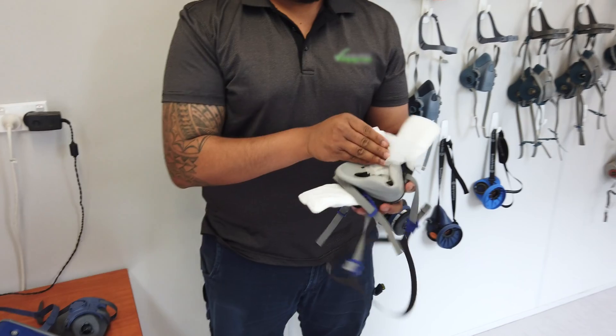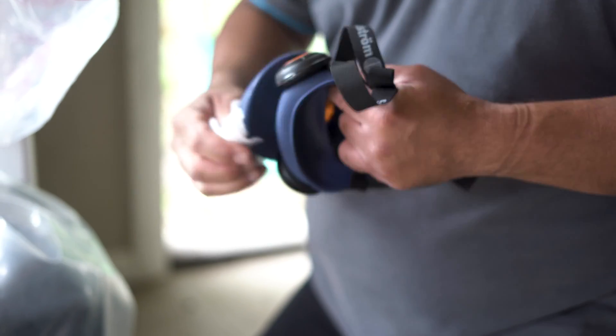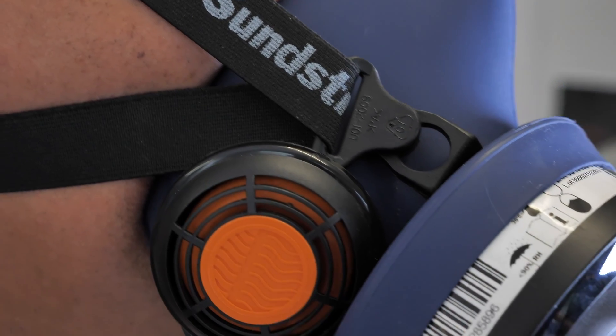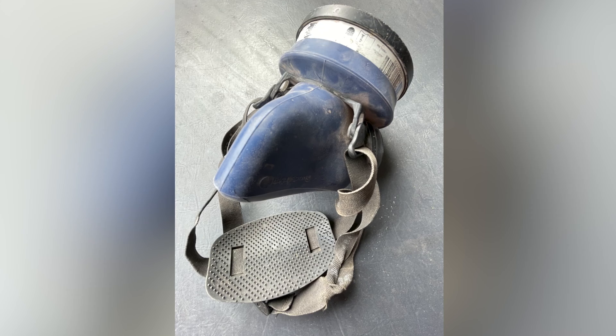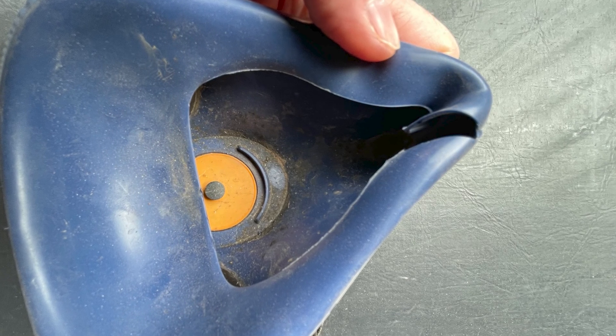Look after your respirator in line with the manufacturer's recommendations. This includes inspecting, cleaning and maintaining your respirator regularly, paying particular attention to the filters, valves and seals. Don't use a respirator that has broken straps, damaged face pieces, or has not been properly stored.